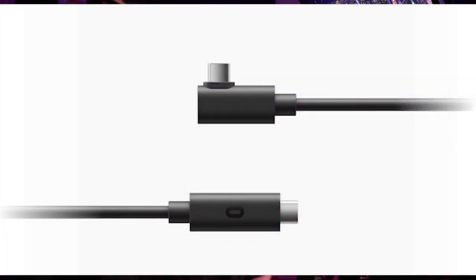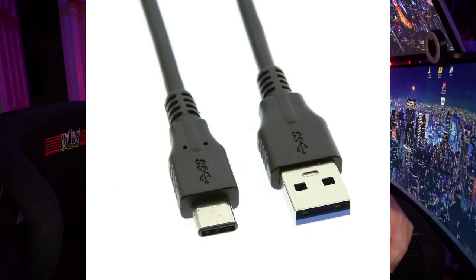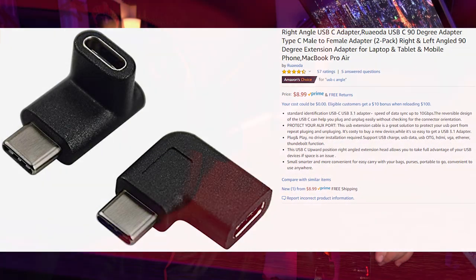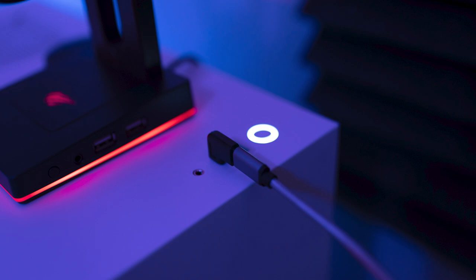Not all USB cables are going to work for this. Oculus is releasing their own cable in late 2019, so for this beta period they're recommending a high-quality USB-C to USB-C cable or a USB 3.0 A to C cable. For this test, I'm using a USB-C cable with some right-angle adapters so the cable is not sticking out from the side of the Quest or from the top of my computer. I have links for those cables and adapters in the description below.